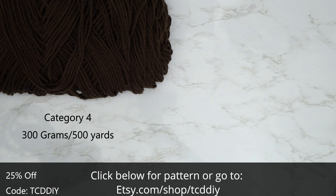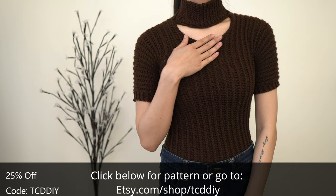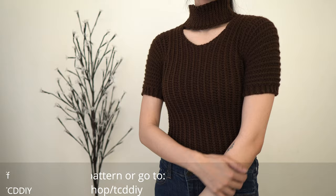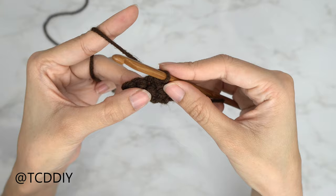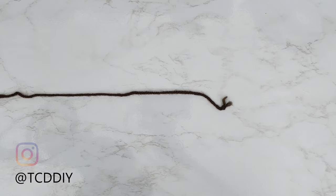For this project, any category 4 yarn will work. I used 300 grams or 500 yards. For tools: a 5.5mm hook, scissors, stitch markers, and a tape measure. There is a written pattern down below — use offer code TCDDIY for a discount off any $9.99 plus order. We're using three stitches: chain, slip stitch, single crochet, and half double crochet. This tutorial is for a size small, but you can adjust it for your size.